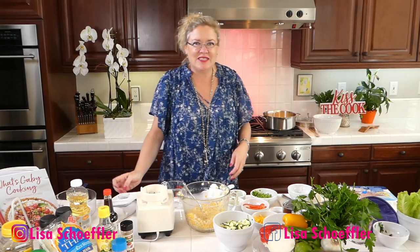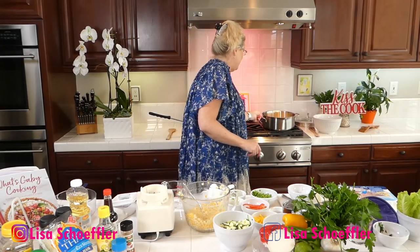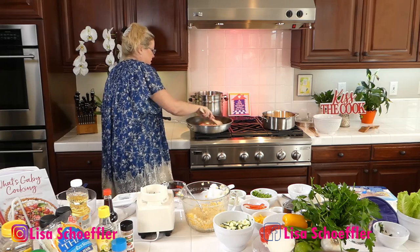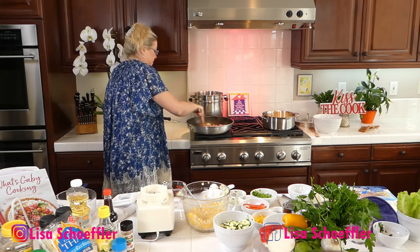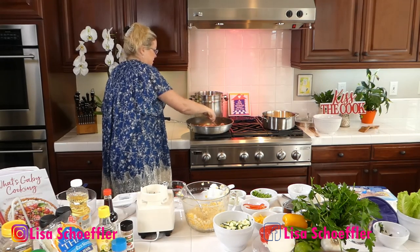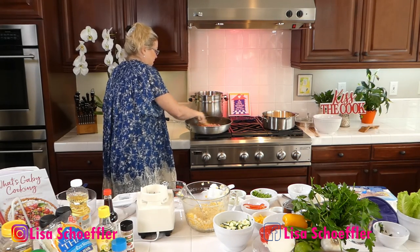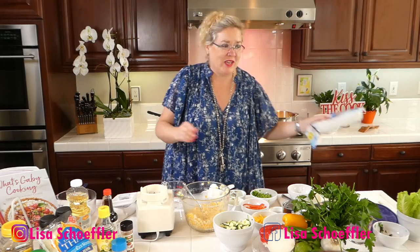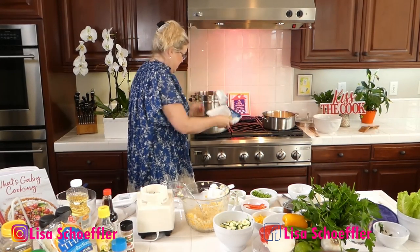How is everyone today? Get that warmed up in there — that pan is hot. In our other pan of sautéing onion, I am going to put in one pound of ground turkey and let that get going.